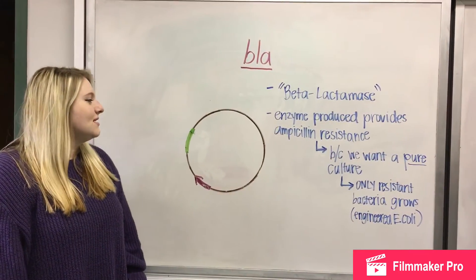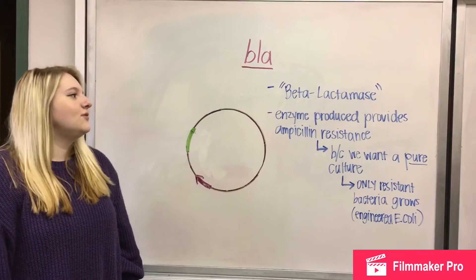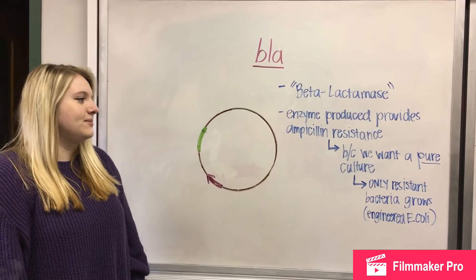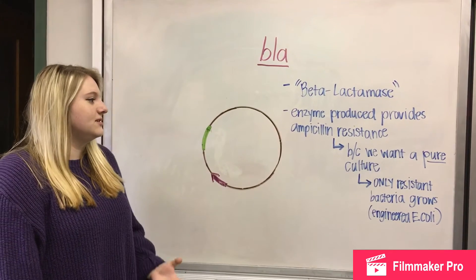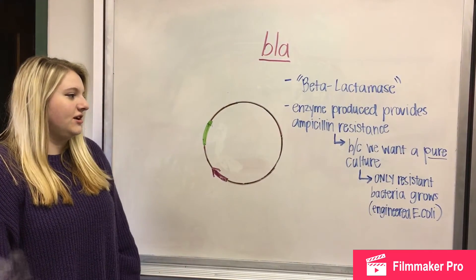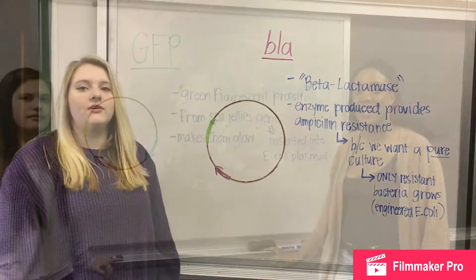This is the BLA gene, which stands for beta-lactamase. It's an enzyme that provides ampicillin resistance. We want ampicillin resistance because we want a pure culture of the engineered E. coli, so only the resistant bacteria grows.